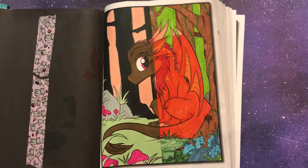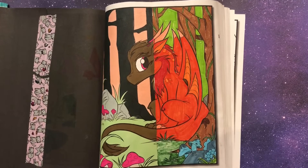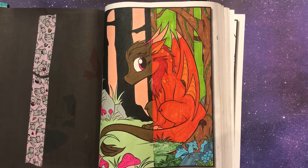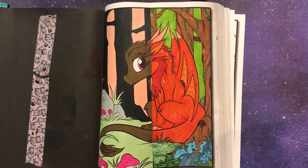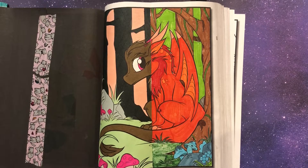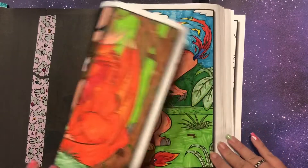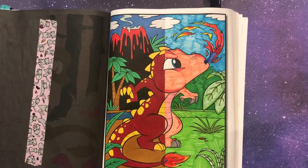Next page — part of what I really liked about doing this book is that since dragons are fantastical, they don't have to be a certain color. You can just do whatever you want. This is one of the later ones — I was just tired of doing a blue sky and brown trees and the same colors for everything, so I mixed it up a little bit. I just wanted to do red, green, blue.